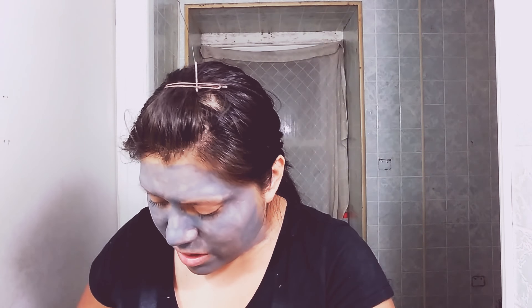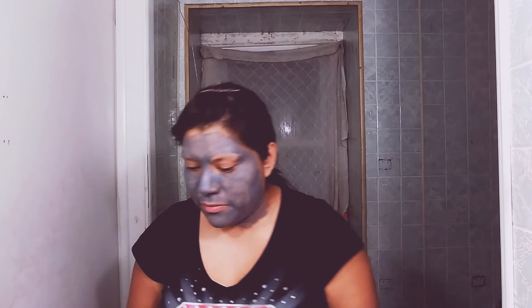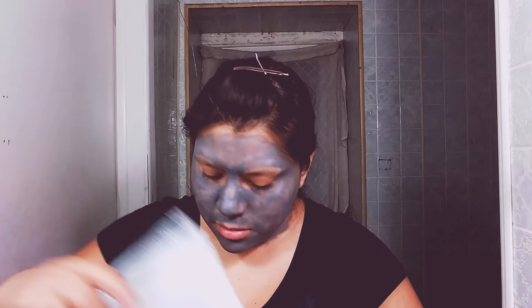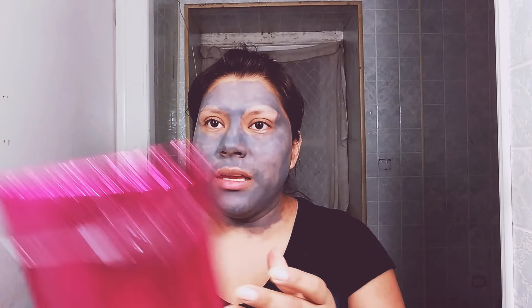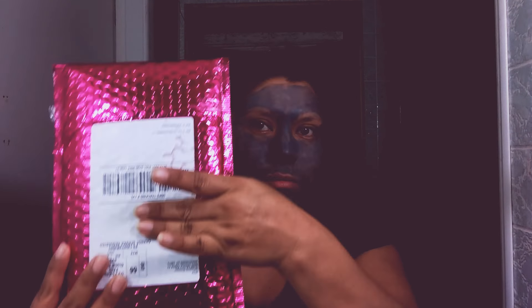This mask came in the Ipsy bag I got yesterday and I wanted to do a video of it, so here I am. I have to make sure it's closed so I don't smear it and mess up my pretty bag. It came in this tiny little bag — see, pretty, right? And it's sticky.